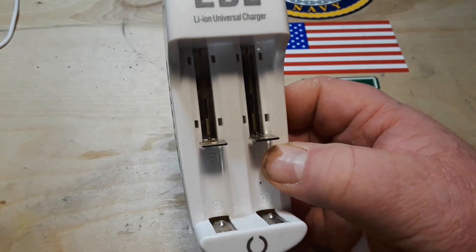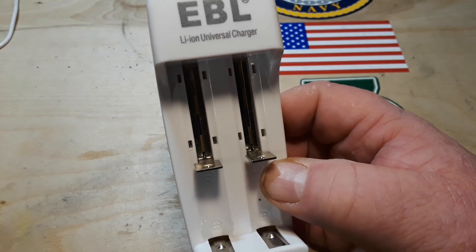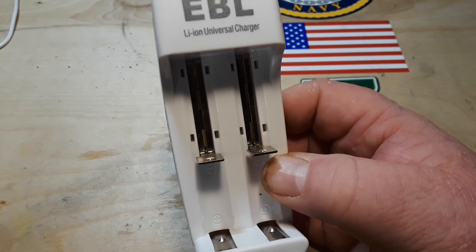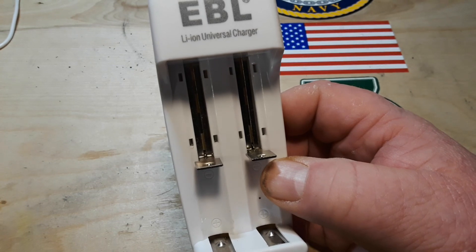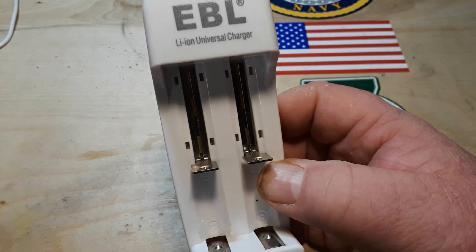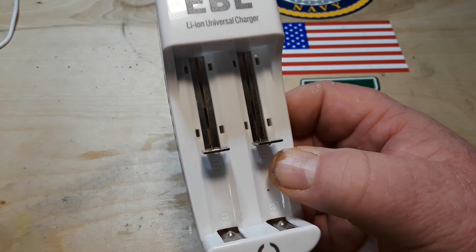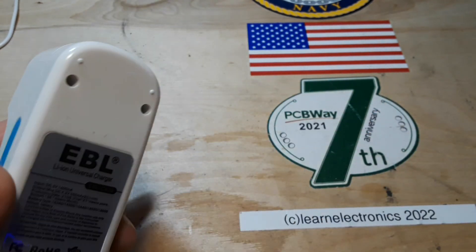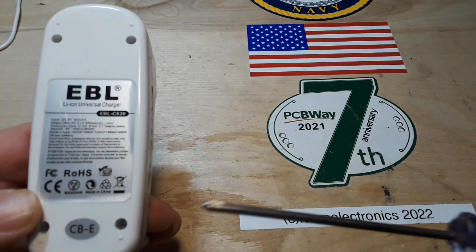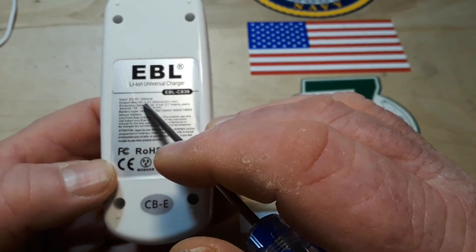That means it will do lithium batteries with the little button nub on top or without. According to Amazon, this is a speedy smart lithium charger for 3.7 volt lithium ion IMR — 10440, 14500, 16340, 18650, and RCR123A batteries. It has overcharge, over current, over voltage, overheat, and short circuit protection. It weighs almost nothing — maybe an ounce. DC input: 5 volts, 1 amp.